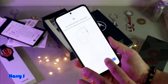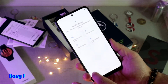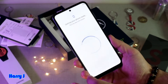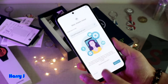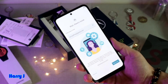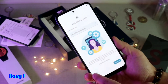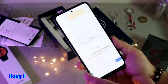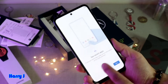I hit Next, then No Thanks. There's an option to allow notifications — I choose Not Now. If you want to connect your account with Motorola, you can sign up. I hit Not Now and then Get Started.